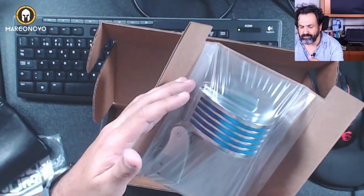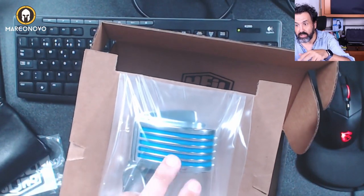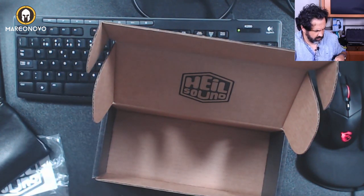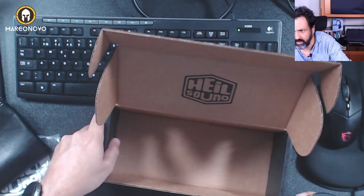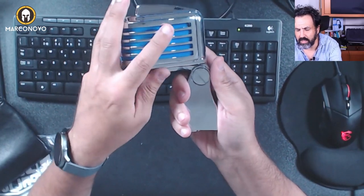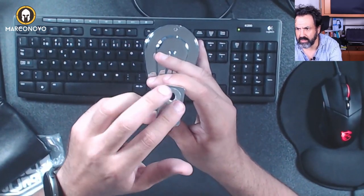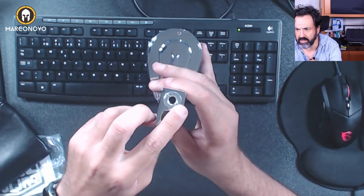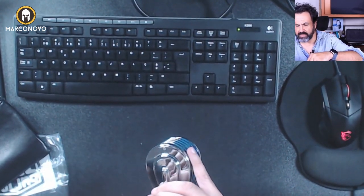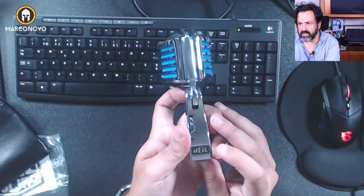One important thing — usually this is not a problem, but I need to mention this: in order for the lights to work you need to turn off the phantom power. So let's look at how this beauty looks. This is absolutely a beauty! It has here the connection to the boom arm or a tripod stand, and here you have the XLR input. Here we have this Heil branding.